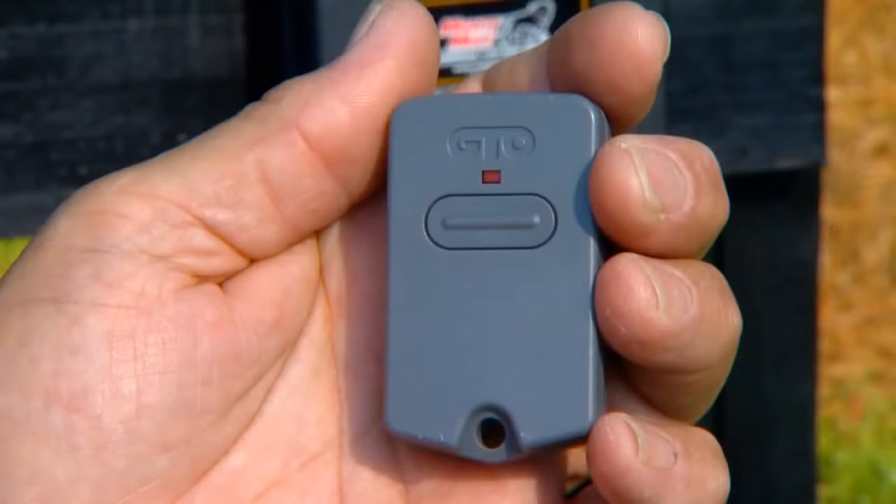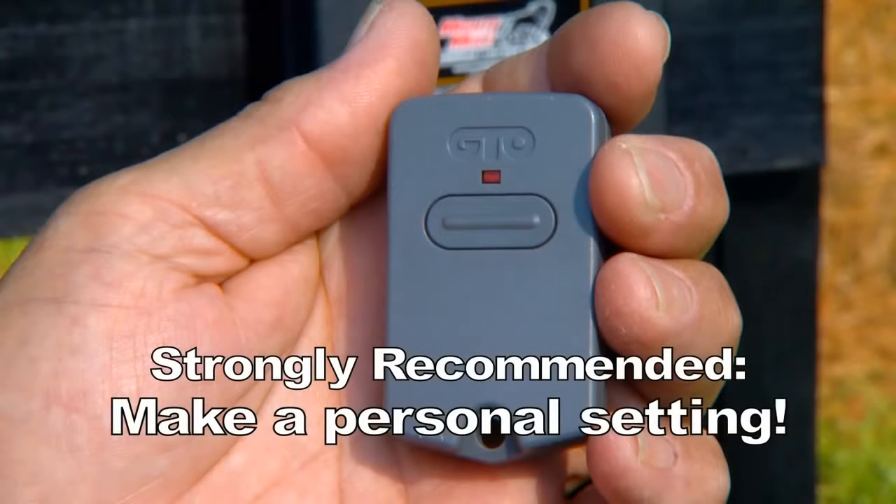All GTO transmitters have a standard factory setting and are ready to operate your gate opener. For security and safety, we strongly recommend you replace the factory setting with your own personal setting.